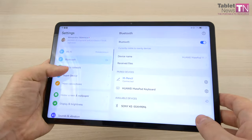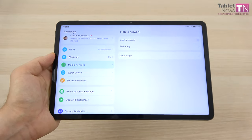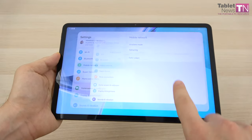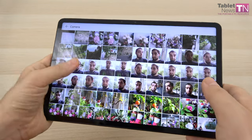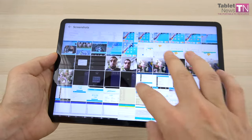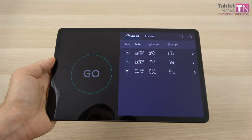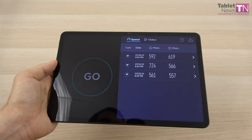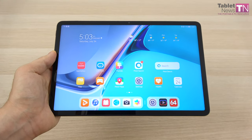There should also be a 4G version of the device — this one has a placeholder slot that doesn't have an actual SIM card but serves as a placeholder for the 4G variant. We did a bunch of Wi-Fi speed tests and the results are pretty impressive: 724 megabits per second download and 619 megabits per second upload, which makes sense given the Wi-Fi 6 support.